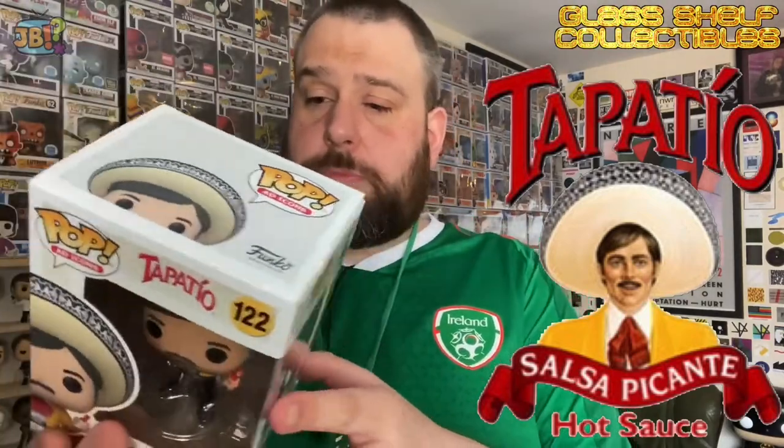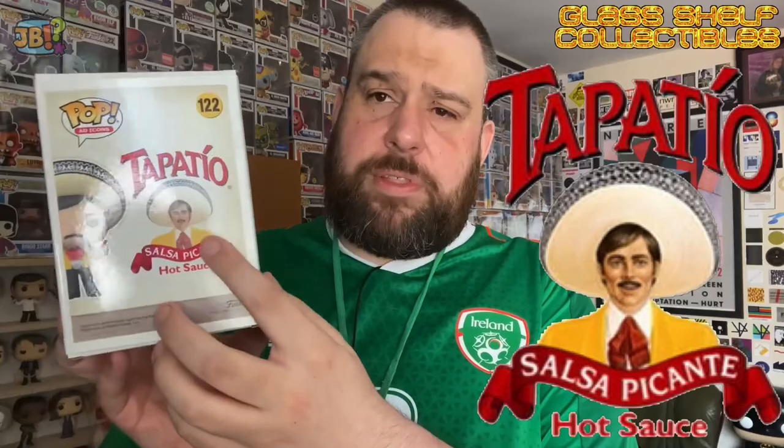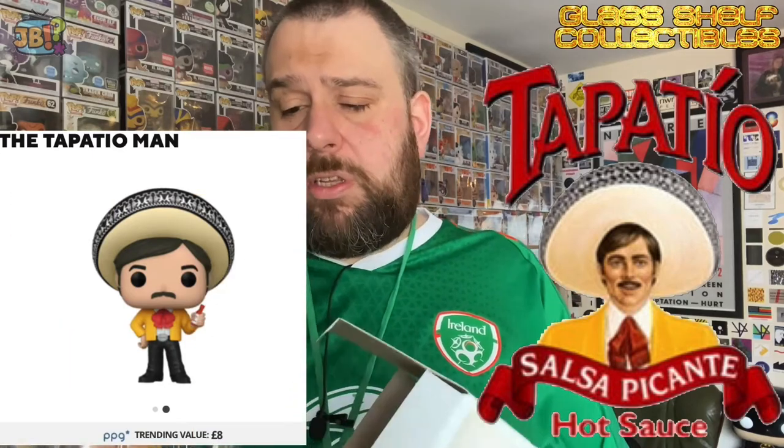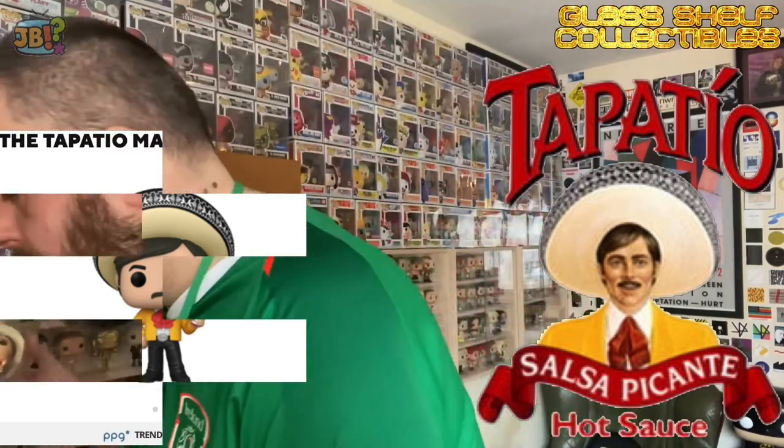Box is in great condition — no complaints here at all. You can see a nice, clear image of the Tapatio Man himself on the back. The top of the box has just sprung open. I think he is quite a bigger pop, and maybe that is making the box bulge a little bit. I prefer to open boxes from the bottom, but now that this has come open of its own volition I might as well open it from the top. As I suspected, the plastic insert is one of these sandwiched ones, and he does come with a stand as well, no doubt due to his sombrero making him very top-heavy.